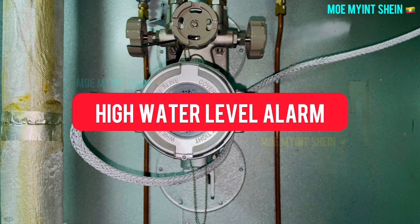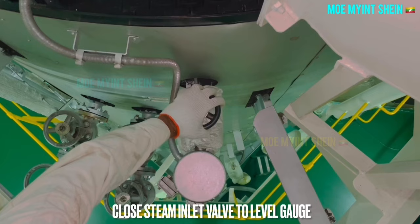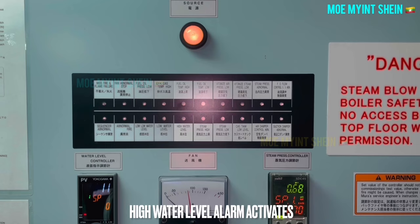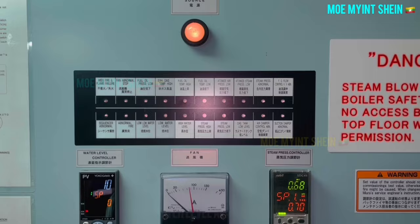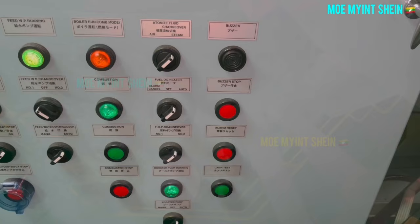As the second test, you can see high water level alarm testing. Water level inside the sight glass is going to rise up when the steam stop valve is closed, and then the high water level lamp will activate on the panel. Open the stop valve and reset the alarm on the panel by pressing the buzzer stop and alarm reset buttons.